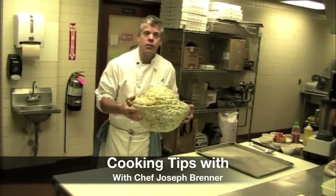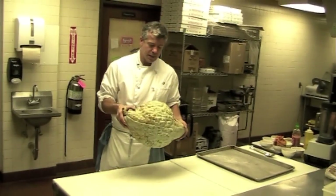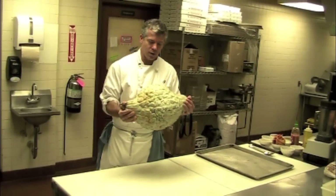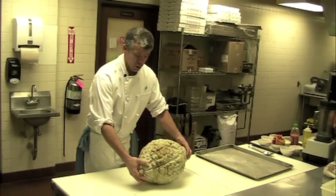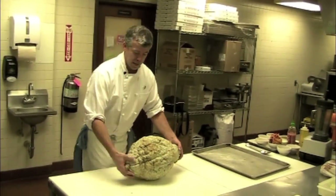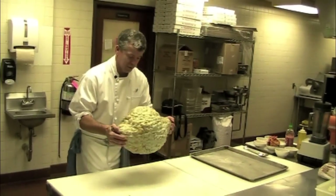Joe Brenner here, Director of Culinary at the International Resort. Today we're going to learn how to cook this awkward squash. I think people see it at the farmers market all the time and are scared of it. We're going to turn this squash into a soup — the soup we're going to serve this Sunday at our brunch here at the International Resort.